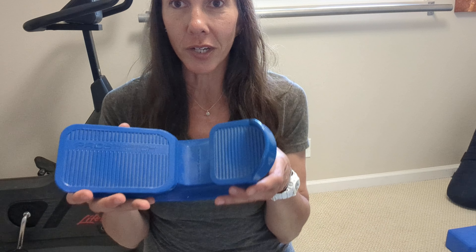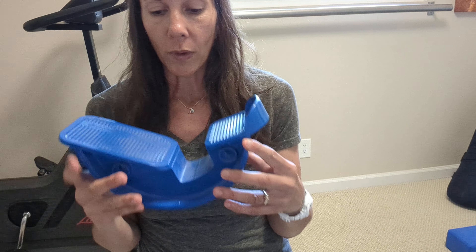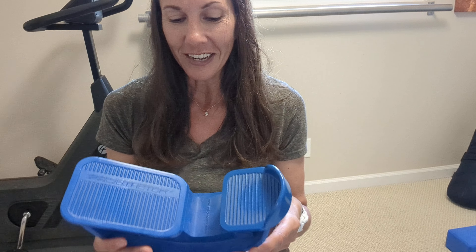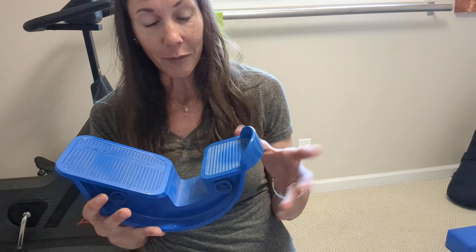Hey, Tiana here, Mind Body Movement Center. I wanted to show a version of using the Pro Stretch if you've got this calf stretcher. One thing to note is that you don't need this to stretch your calves — that's the first thing I want to note — but if you happen to have one and you want just a little bit of variety, here are some ways that I've been using it.